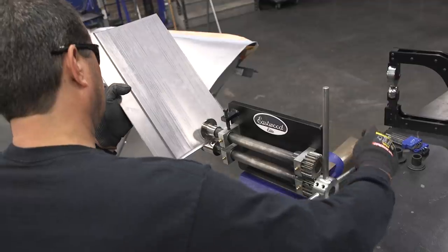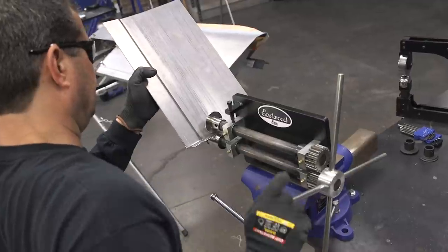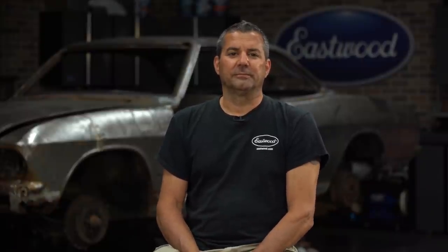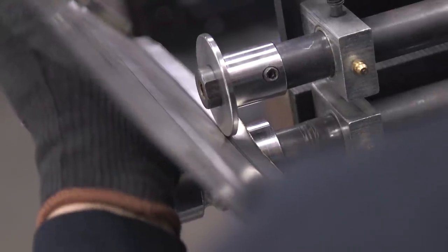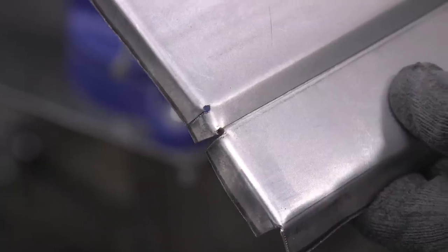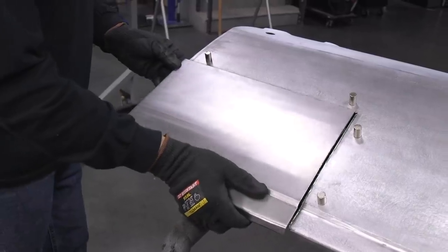With the tipping die installed on the bead roller, I'm going to gradually form a 90-degree edge on both sides. We're going to run through this a couple of times. With some pressure on the material through the bead roller, we'll slowly get our 90 degrees. You don't want to form the bends all at once and risk distorting the panel. Now that the edges are formed, we're going to do a final test fit. We're using the magnets to retain the patch panel into the part.